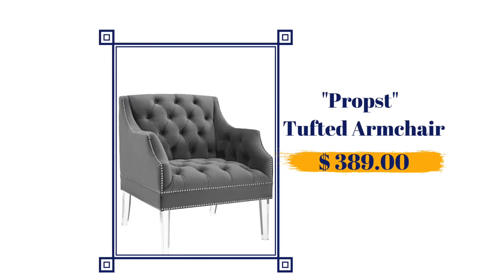As expected, I couldn't find a chair that can stand up against Fancy Footwork, but I did find Prosp. She is clothed in a beautiful gray velvet fabric. She has tufted buttons and silver nail heads, which we already agreed adds another layer of elegance to the piece. She also comes in navy blue and blush pink, and she is priced at a very budget-friendly $389.